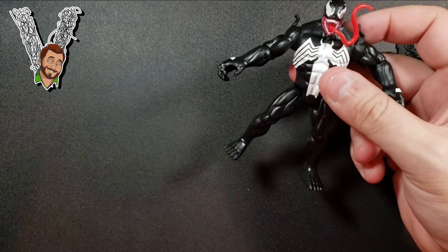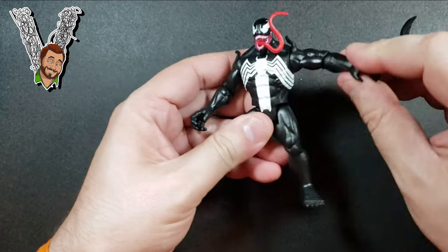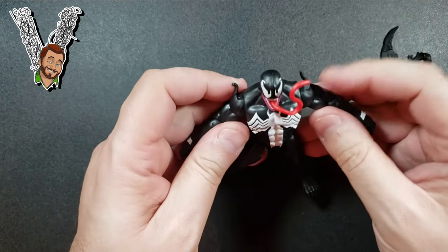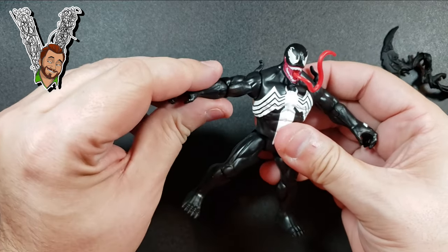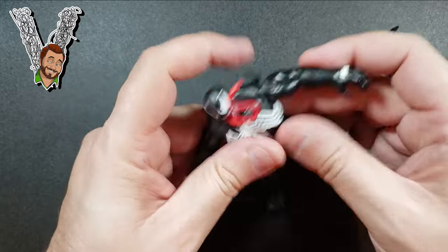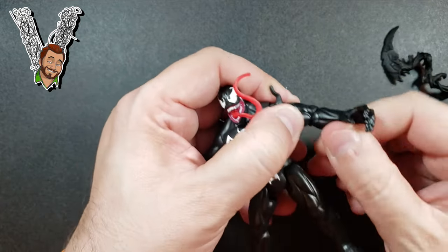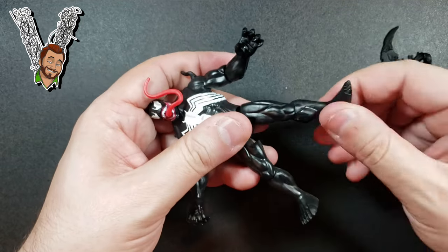Let's check out the articulation. There's a ball joint in the shoulder, which is really nice, plus a swivel — pretty cool. It doesn't go in every direction because of the tendrils coming out of his shoulder, but still good articulation. Then you've got the elbow, and the arm swivels and bends at the elbow as well.